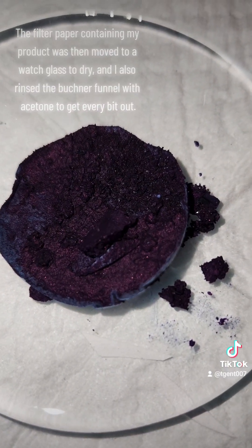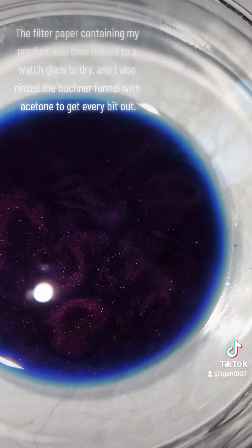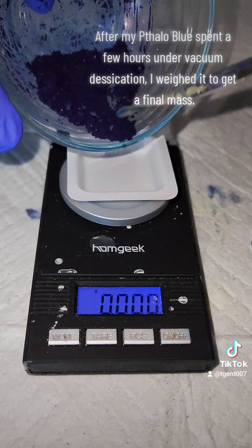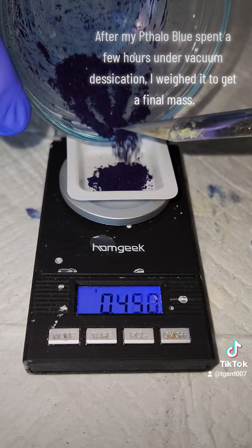The filter paper containing the product was then moved to a watch glass to dry, and I also rinsed the Büchner funnel with acetone to get every bit out. After my halo blue spent a few hours under vacuum desiccation, I waited to get a final mass.